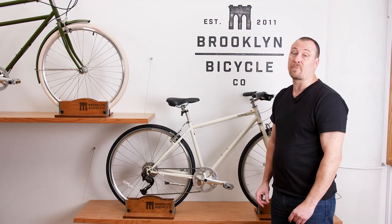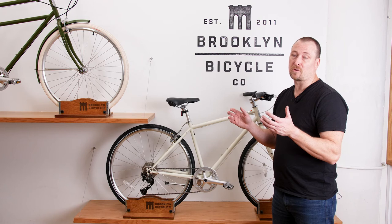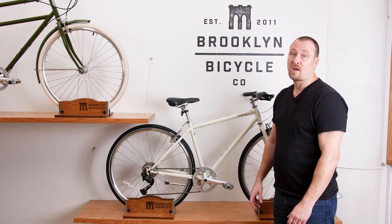And of course, our industry-leading buy and ride program. Purchase a bike online, we ship it to a local shop where it's professionally assembled, making it the easiest bike buying experience around. Thanks so much for tuning in — hope you found this helpful.